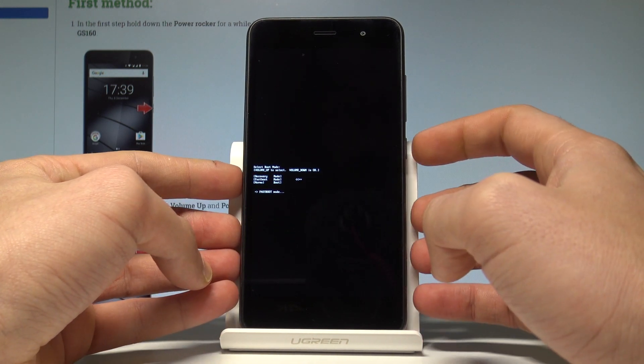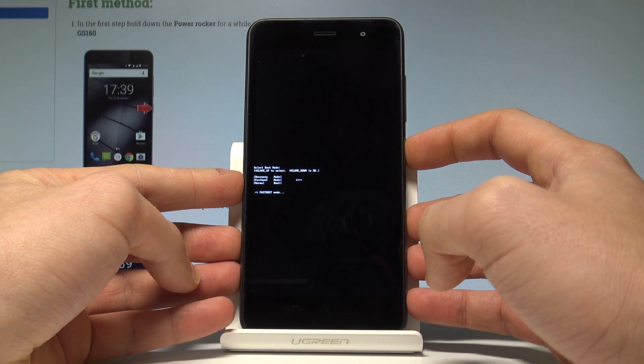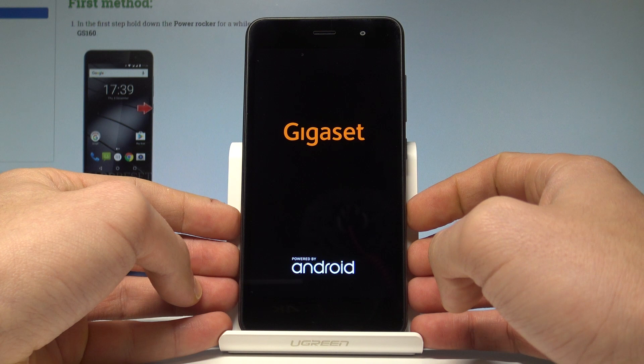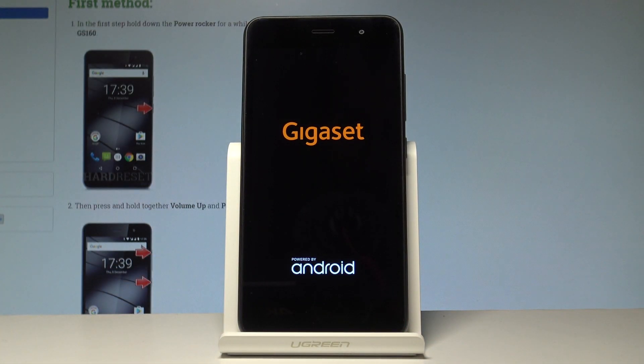If you would like to quit fast boot, press and hold the power key for a long time. Keep holding the power button, and when the device goes black you can release the power key. The Gigaset is now restarting and rebooting into normal mode.